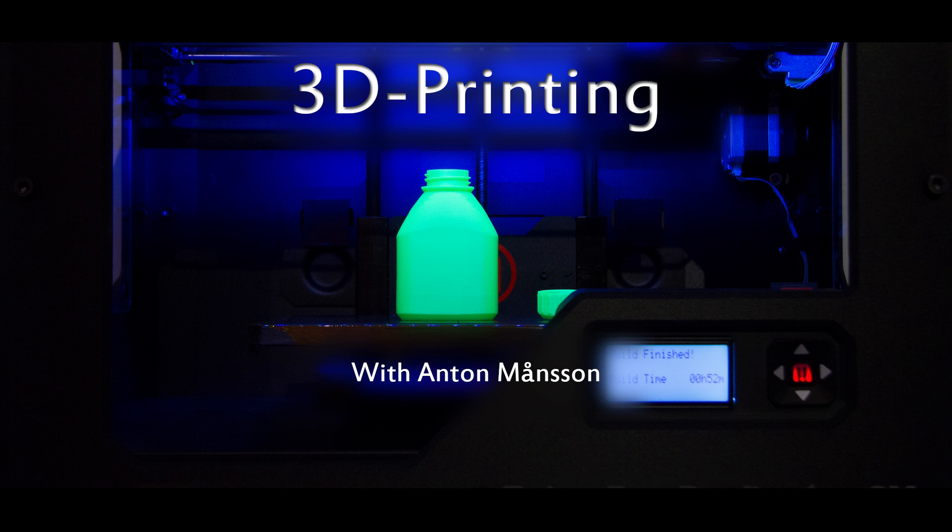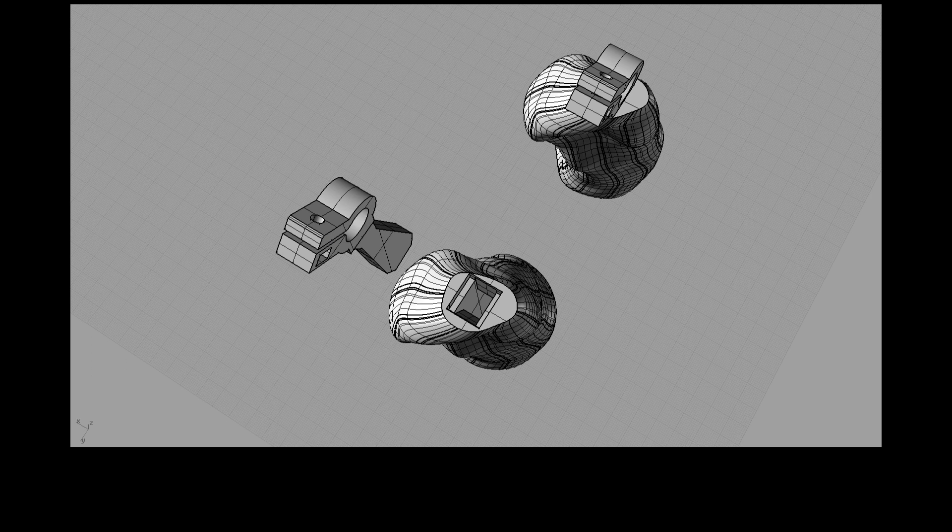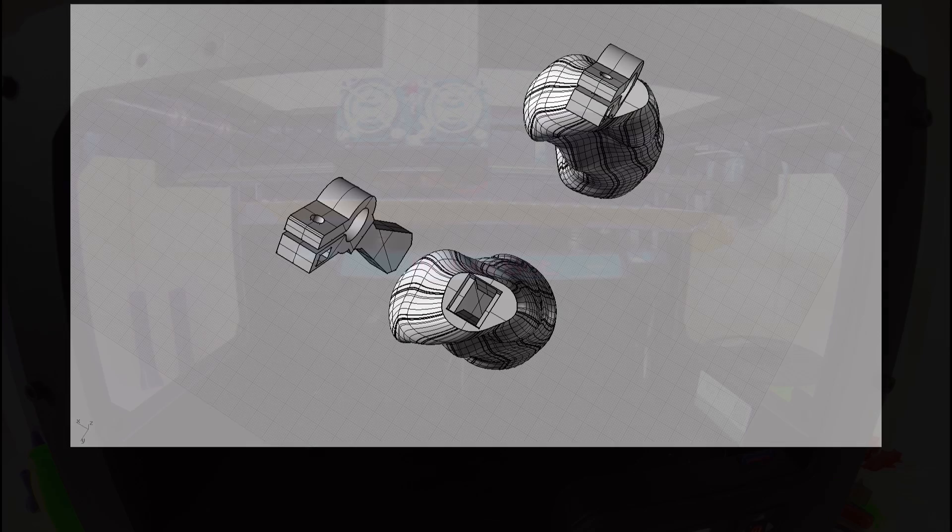Hi, today we're looking at the digital SLR rig and the handle. I designed the handle in a previous episode and I've just made a core out of another file so we can do a dual extrusion print.